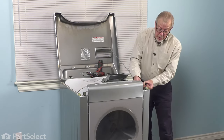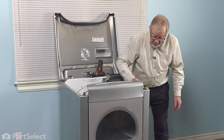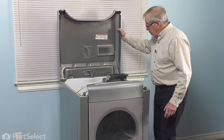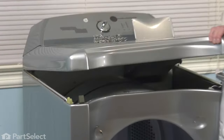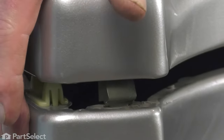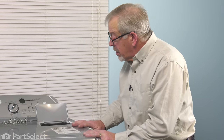Next, we need to make sure that we reconnect the door switch. The harness will only go one way — just make sure that we have it pressed firmly together and it locks in place. Tuck that down out of the way. We're now ready to lower our main top down. While supporting it, I'm going to move our lanyard to open the door up to allow that top to come down. Line up the spring clips on both sides and press down firmly on the top.